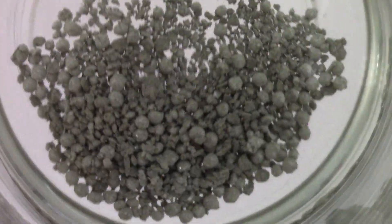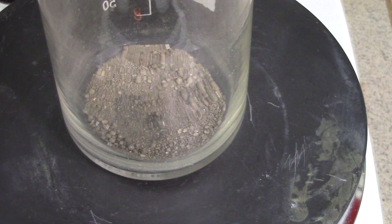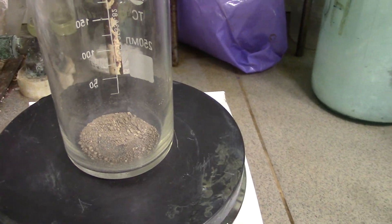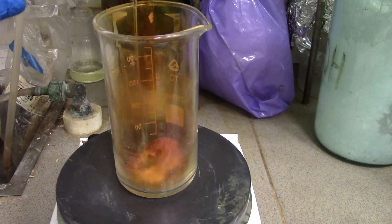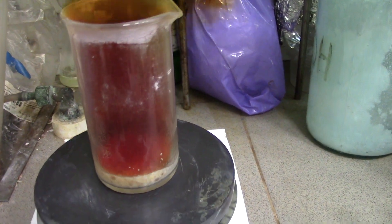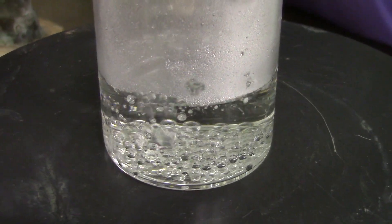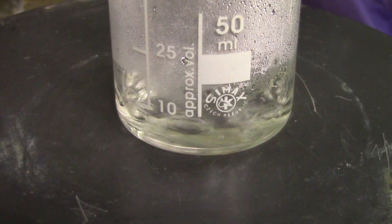Silver metal should be washed several times with water and dried right on a hot plate. In my case, I decided to dissolve it again in a stoichiometric quantity of nitric acid for making a small portion of ultra-pure silver nitrate. Such nice flakes of nitrate have formed.